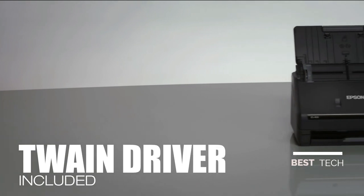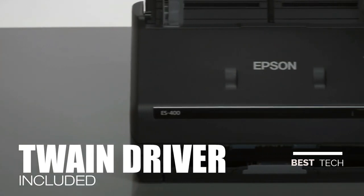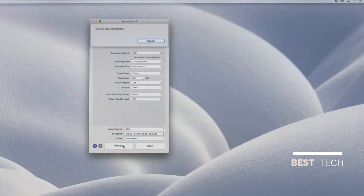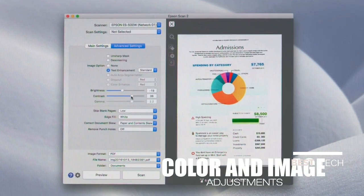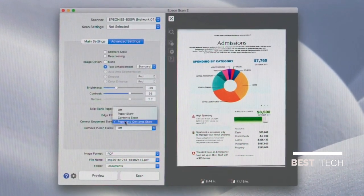The included Twain driver allows for a seamless connection to most any document management software, so you're free to choose what you use. The ES400 features intelligent color and image adjustments including auto crop, dynamic skew correction, removal of blank pages and more. It's custom designed to handle important documents.